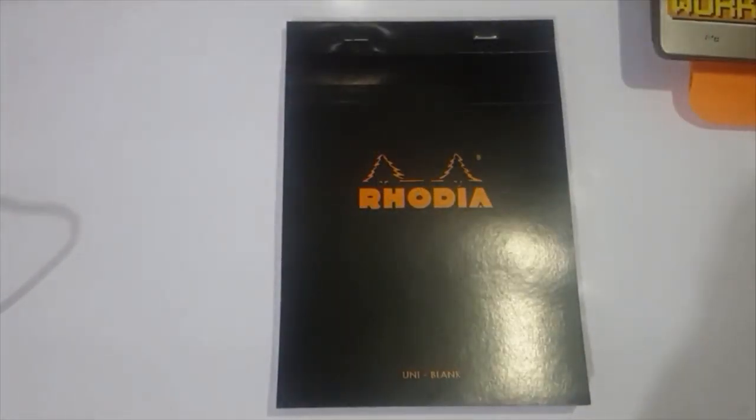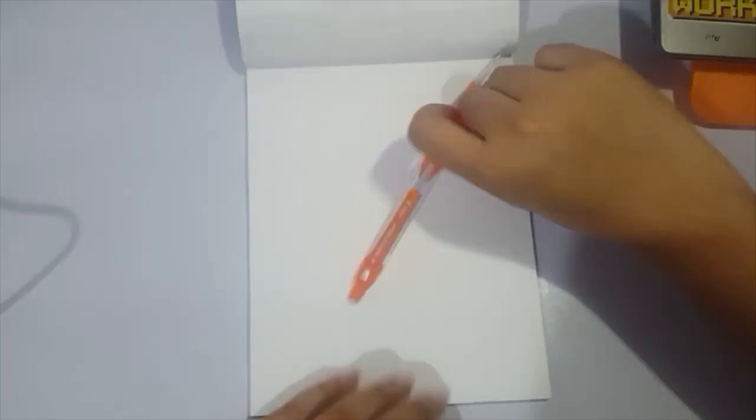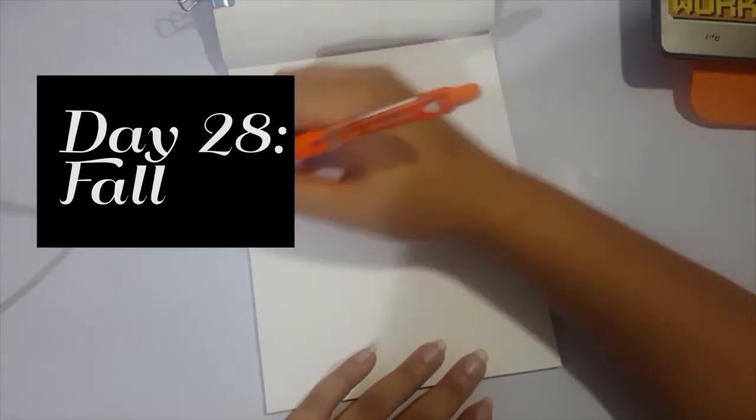Hey guys, it's Shadow Knight Paladin, and welcome back to my channel! So this is gonna be the last speedpaint drawing for Inktober 2017, or as I called it, Failedtober 2017.